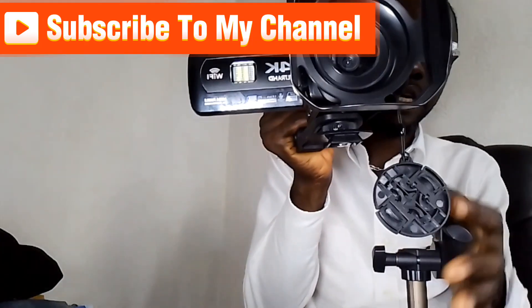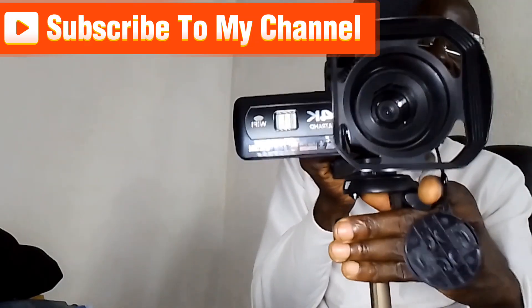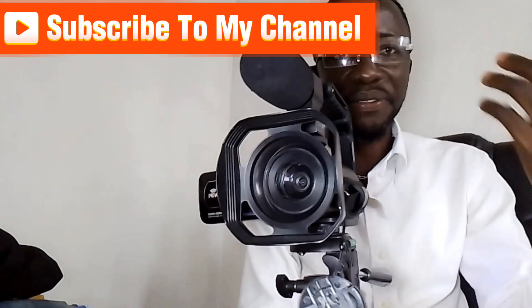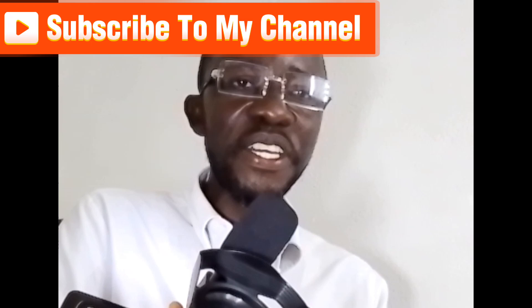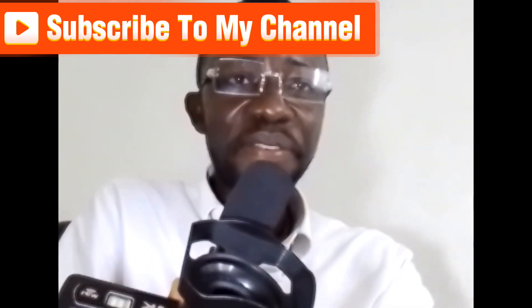If you also want to use the stand, let me show you how to fix it on the stand. The camera is now on the stand and you can go ahead and do what you want to do. Thank you for watching this video — please subscribe to my channel for the next video. BMV US Africa.